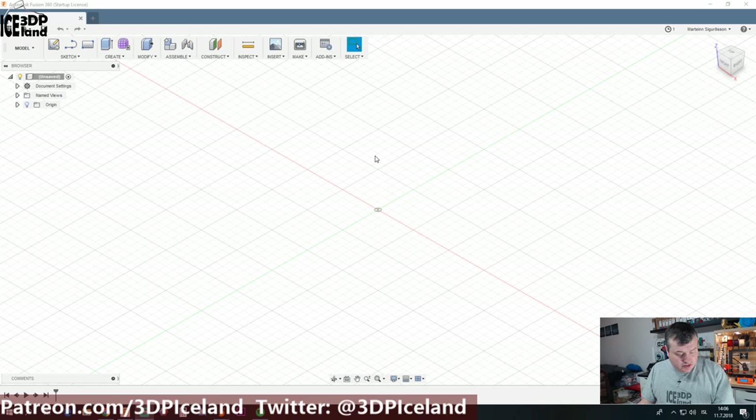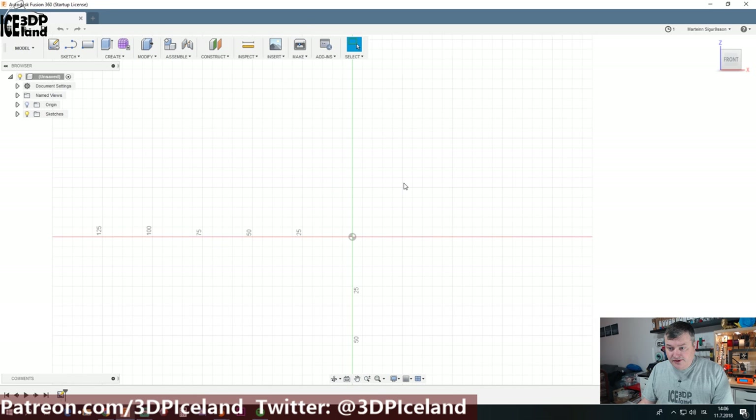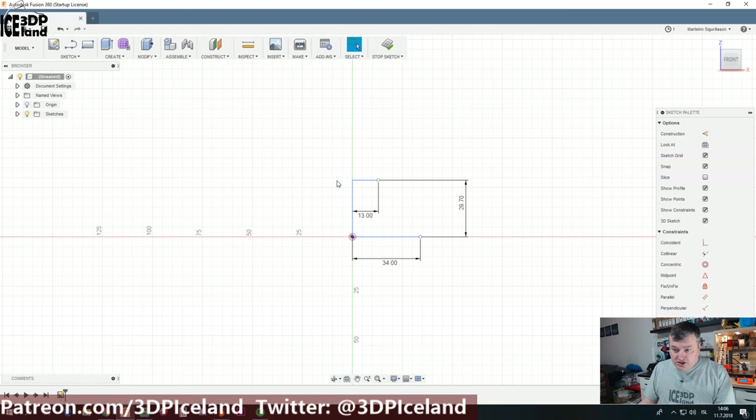This is in no way meant to be a tutorial on Fusion 360 — just my method of doing this. I'm going to start out creating a sketch and draw out the dimensions for the table. Those are the dimensions of the table itself, and I want the power strip to be flush against this edge so it doesn't stand up from the edge. So my bracket needs to be 5mm thick.